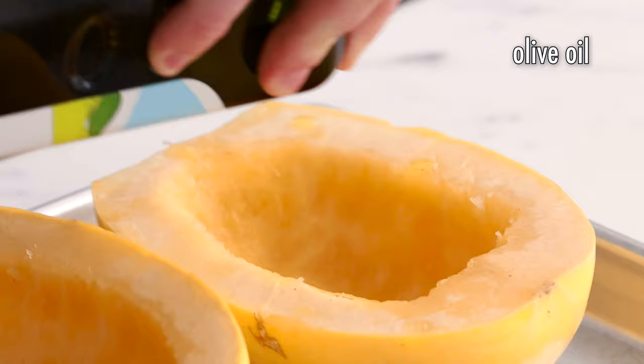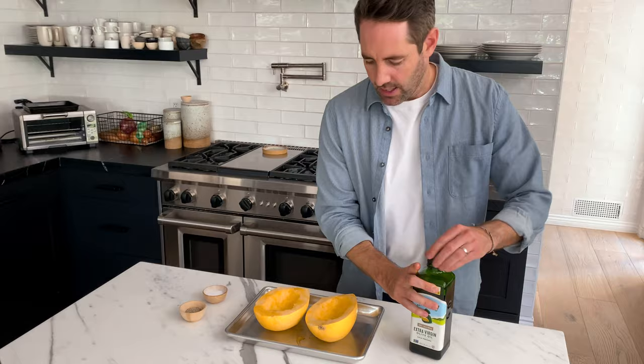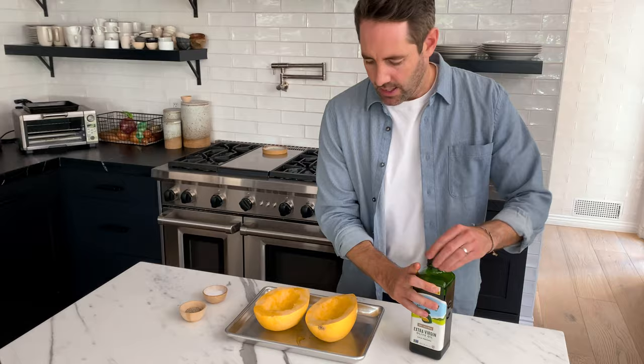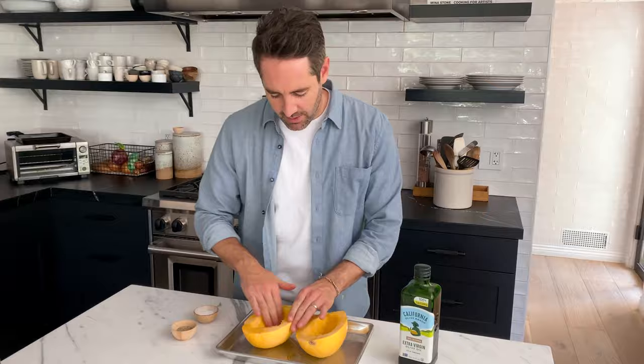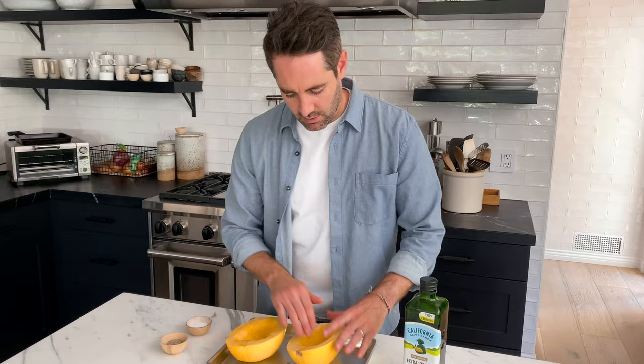Next thing we're gonna do is drizzle some olive oil all over our squash. I like to rub the oil all over the squash. You don't have to worry about rubbing it on the outer skin, but definitely on the inside you wanna make sure it's nice and evenly coated with olive oil. Quick hand wash and I'll be right back.